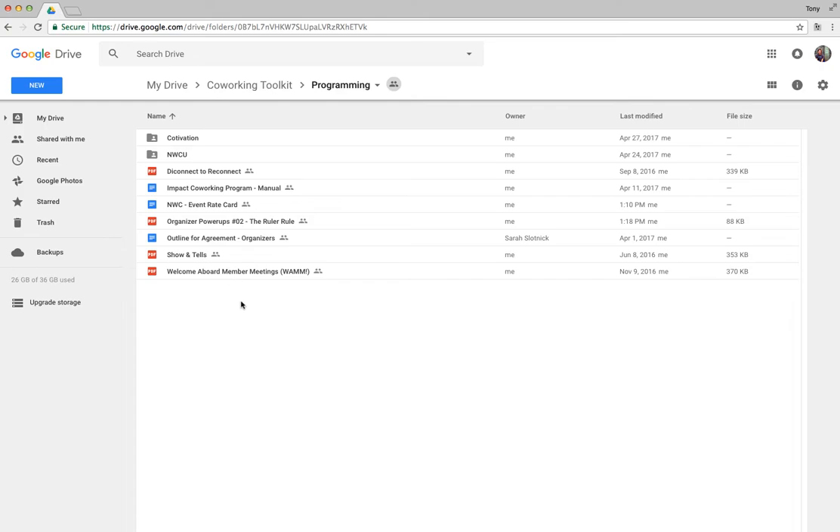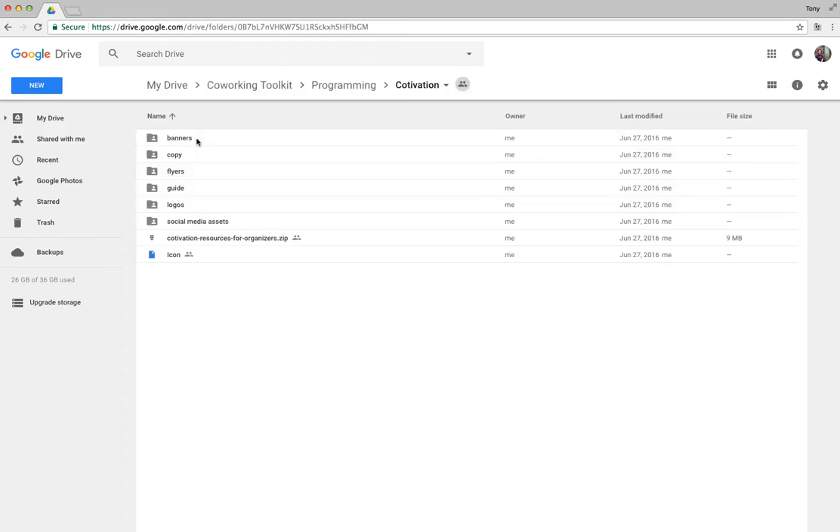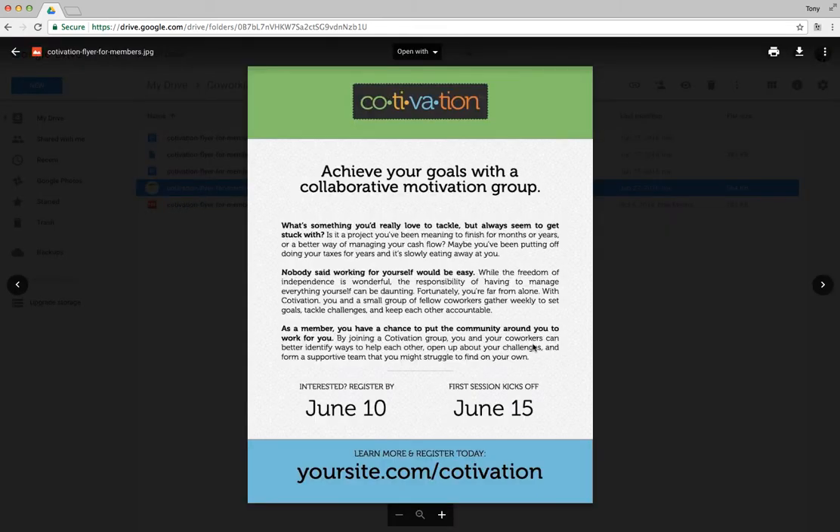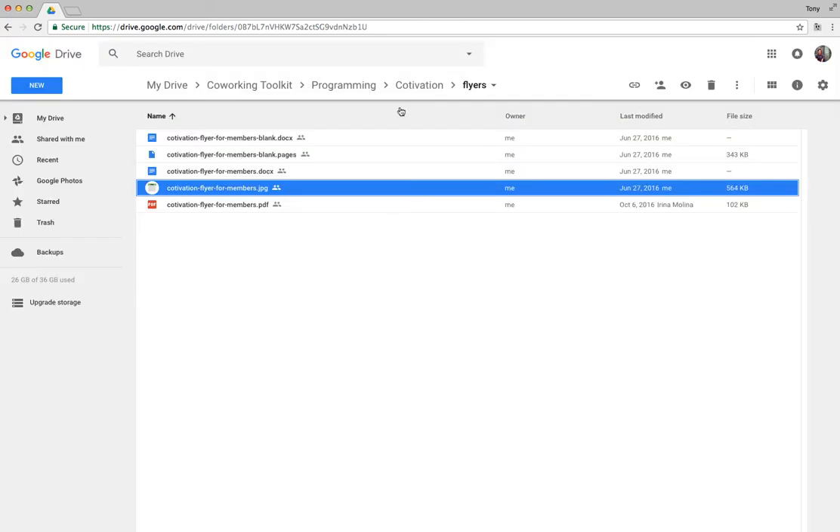Moving into Programming — this is where there's a lot of really cool stuff we've created over the years. First and foremost is Cotovation, my favorite program. My friend Susan and I turned this into a full program we were selling and training people on, and it's now included in the toolkit. Cotovation stands for Collaborative Motivation — it's a shared accountability group, a simple construct for members to meet and set goals, and we found it an incredibly effective way for members to form strong bonds.